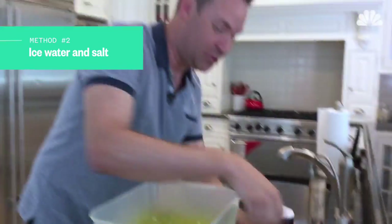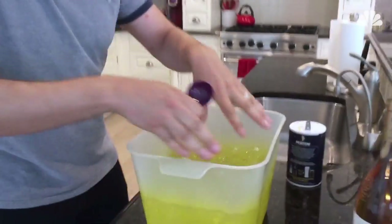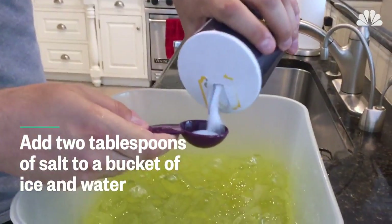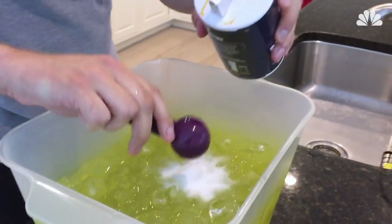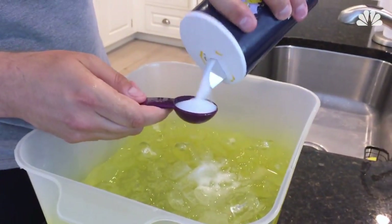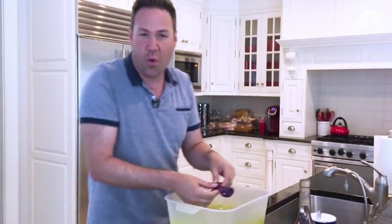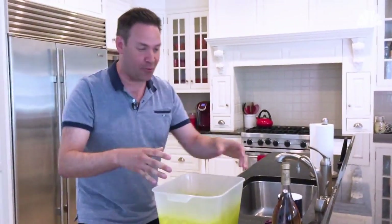Here's the rosé, room temperature. Got an ice bath here — just put some ice in a bucket, put a little water in. Then you want two tablespoons of salt. So just put two tablespoons of salt into the ice bath, just like that. Mix it around. What is the salt doing? It's creating a chemical reaction.